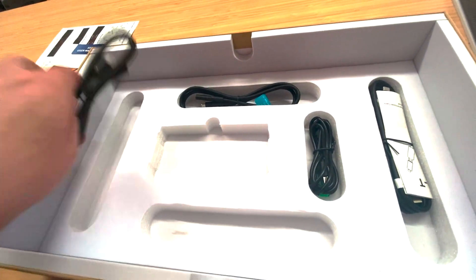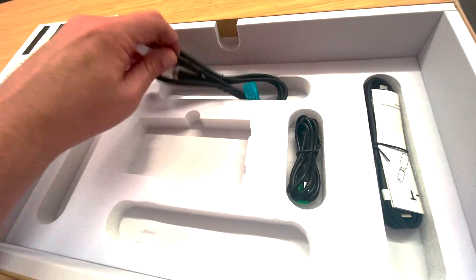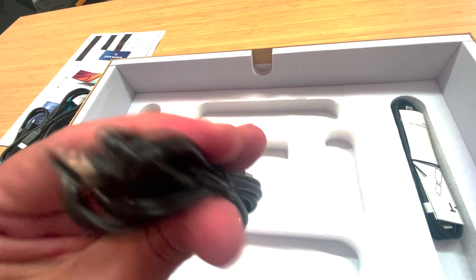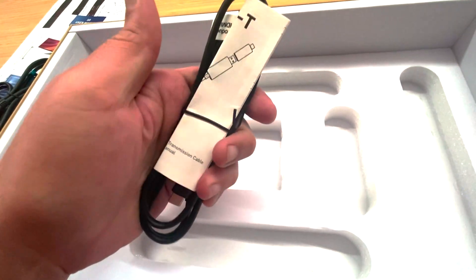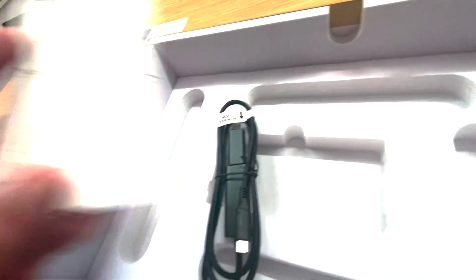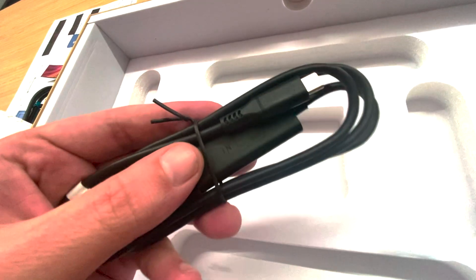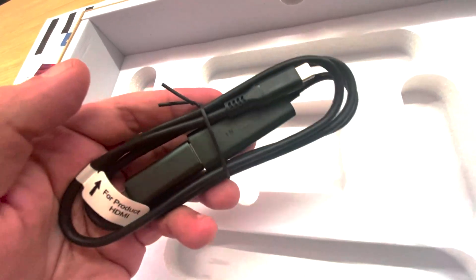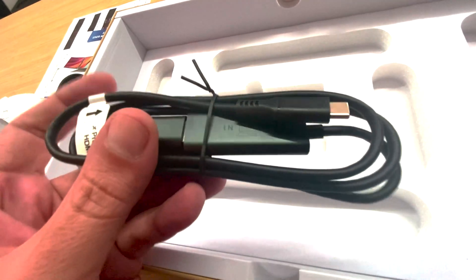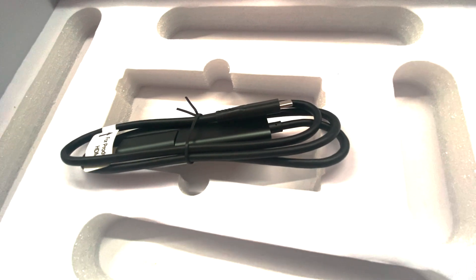We have a USB-C to USB-C cable, a USB-C to HDMI cable, another C to C cable, a USB-A to C cable, and finally the H5T high-definition video transmission cable. This is going to work when your laptop doesn't support dual-screen extended — it creates a virtual driver essentially for your screen. That's really cool that they included this, and it's mostly for the Type-C with a DisplayPort interface.